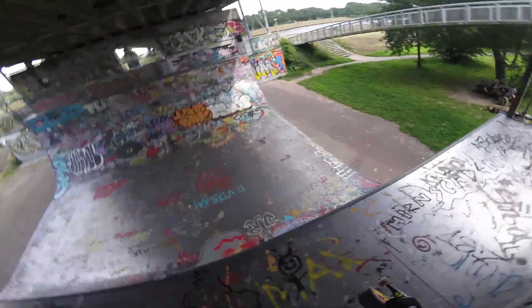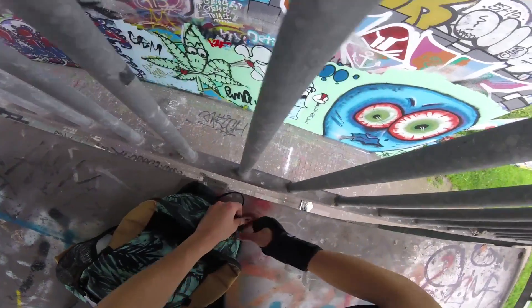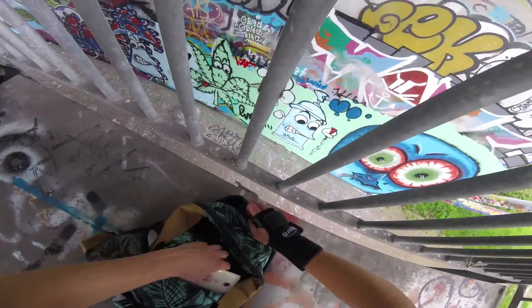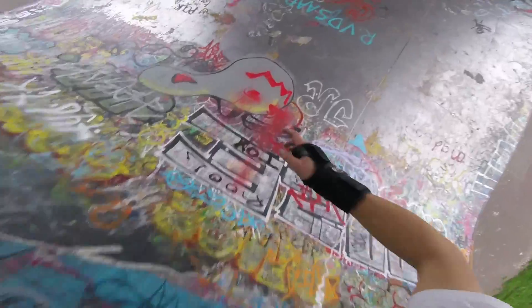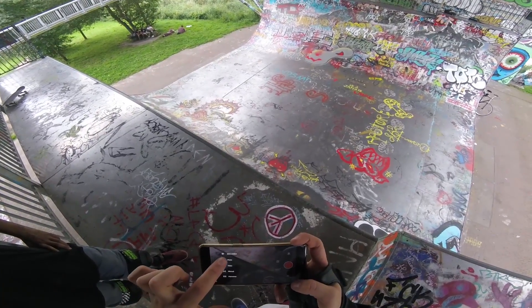I'm gonna get a good shot of my backside air because I want to see how I do them. Finding a good angle — I don't even know how I do this. Oh, they're in slow motion.